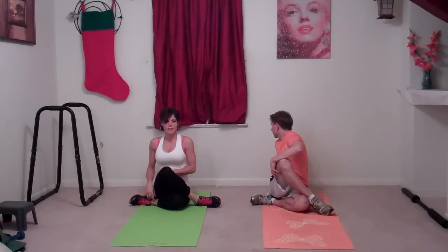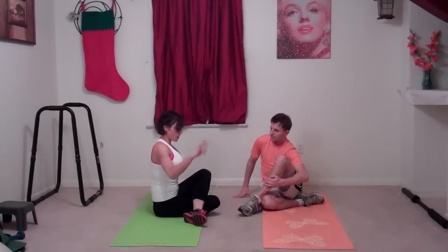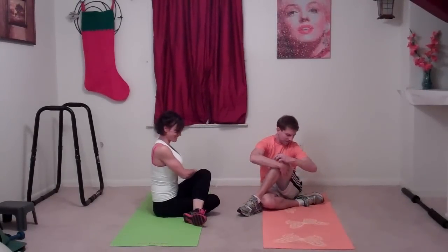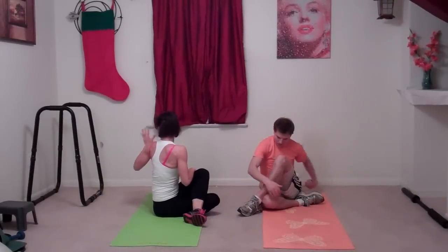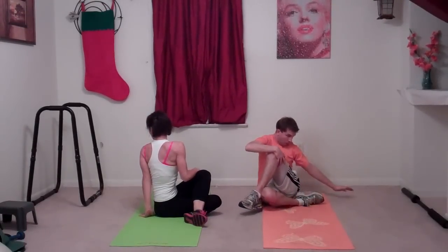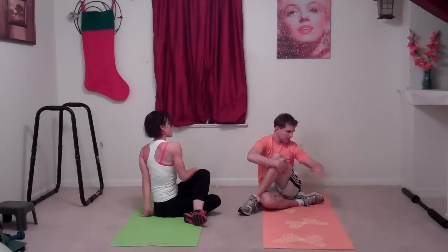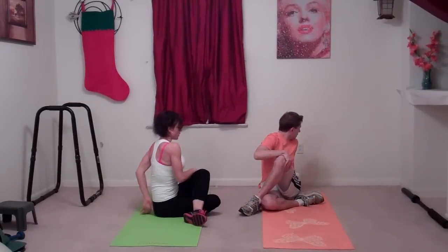Release and do the other side — switch to the other direction. Put your right hand on your left leg, turn at your waist, then at your shoulders, then at your head, and reach your left hand behind your right butt cheek. You should feel a nice twist in your back. If you get a cramp, don't stretch quite so far — that's probably far enough.